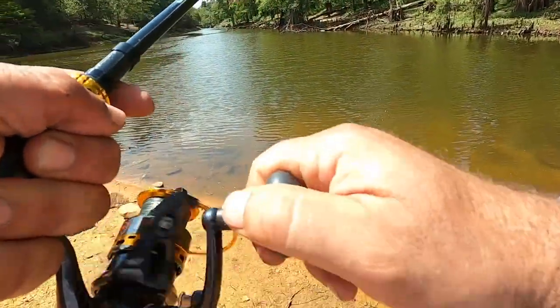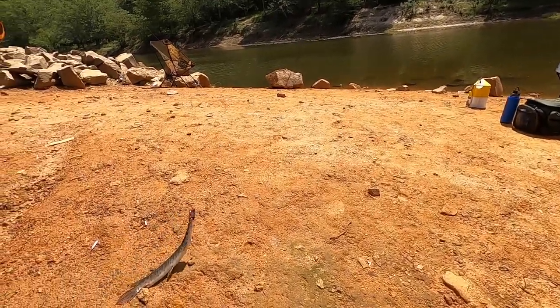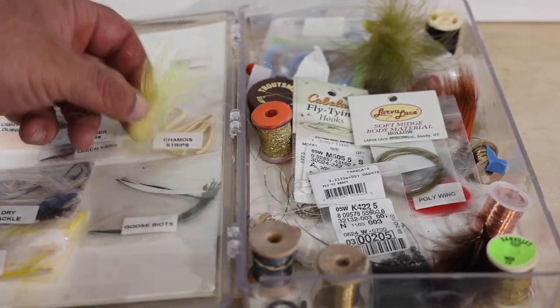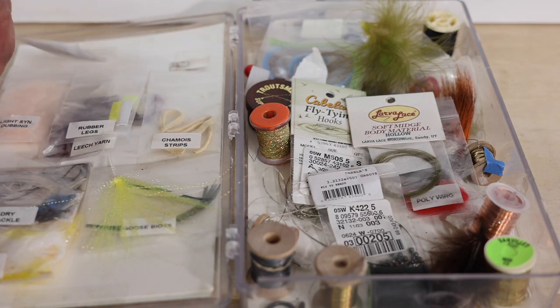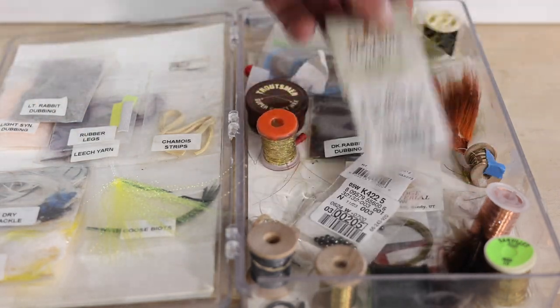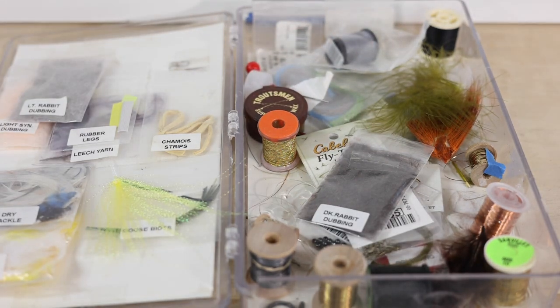In today's video I'm going to show you the kit we bought and also a couple of other options we looked at on eBay. In the background you'll see two different kits I purchased from eBay. I feel like I got a really good deal on both — my highest bid on either wasn't more than 30 bucks, but my target was to make sure I was getting at least forty to sixty or seventy dollars worth of stuff for that thirty dollar mark.